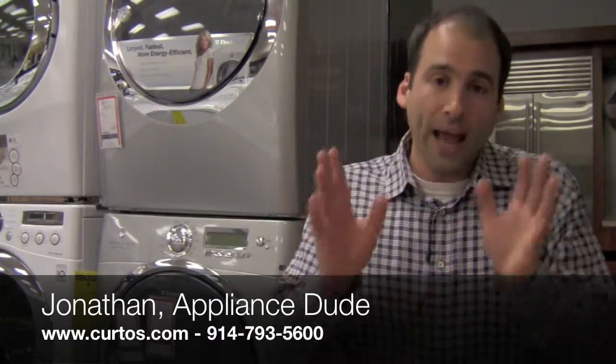As promised, I am going to now start breaking down the Electrolux series of laundry. Tonight we're going to focus on the entry-level models — what I like to call the 50 and the 55.